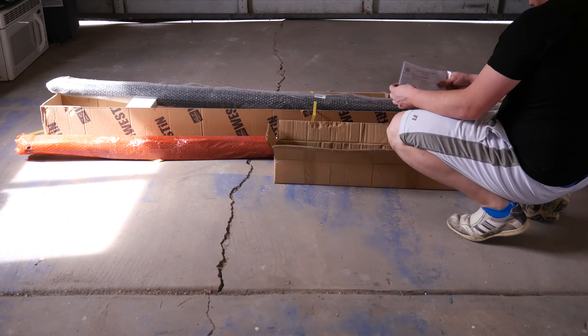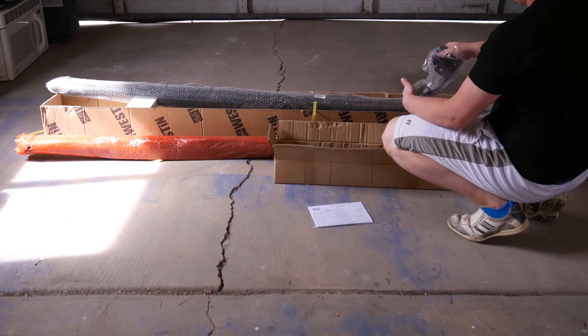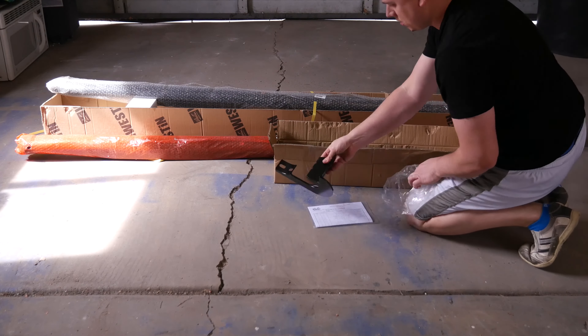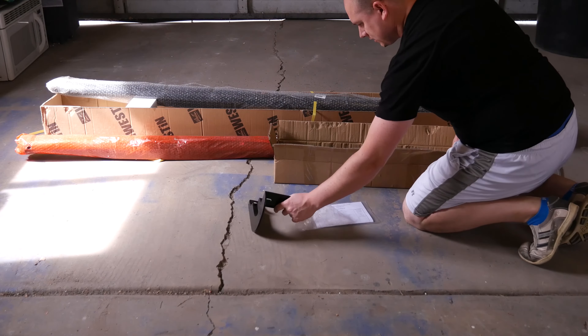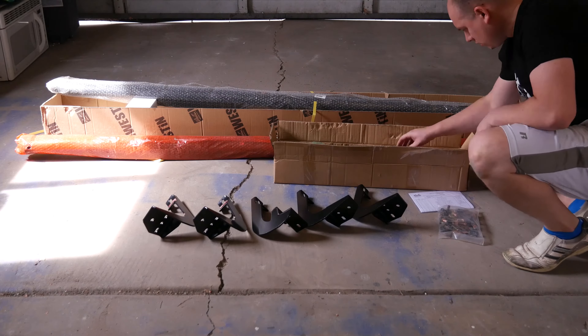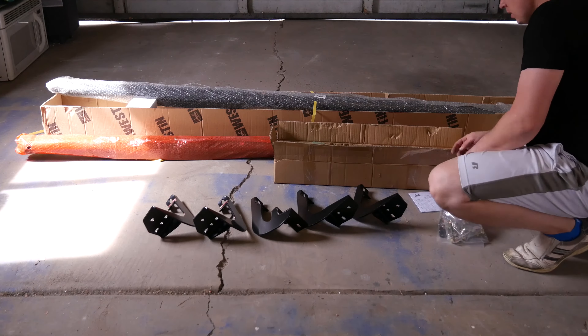We have our red nerf bar which is the passenger side and the clear bubble wrap nerf bar is the driver's side. Inside the box we have our instruction manual. We have a bracket — this one is different than all the rest, so this is the driver's side bracket on the front. Then the five remaining brackets are all identical. One thing that you want to pay attention to is there's actually a stamp marking on them, and I'll show you that in just a few seconds.